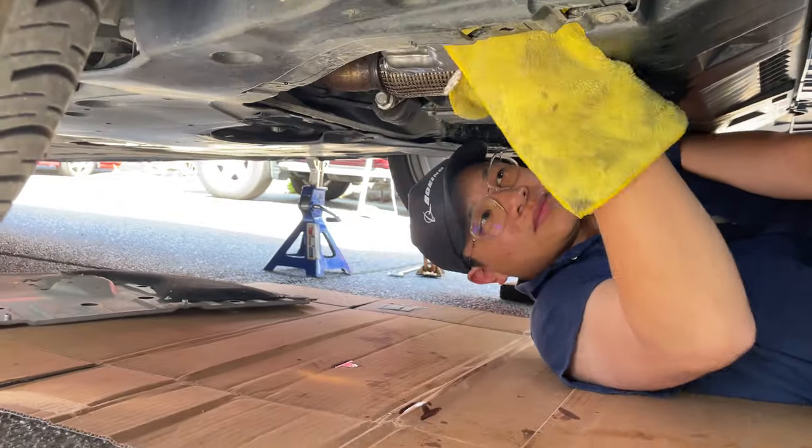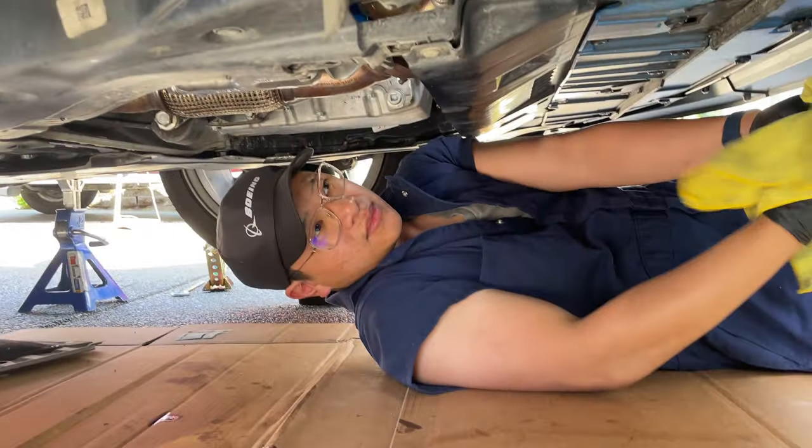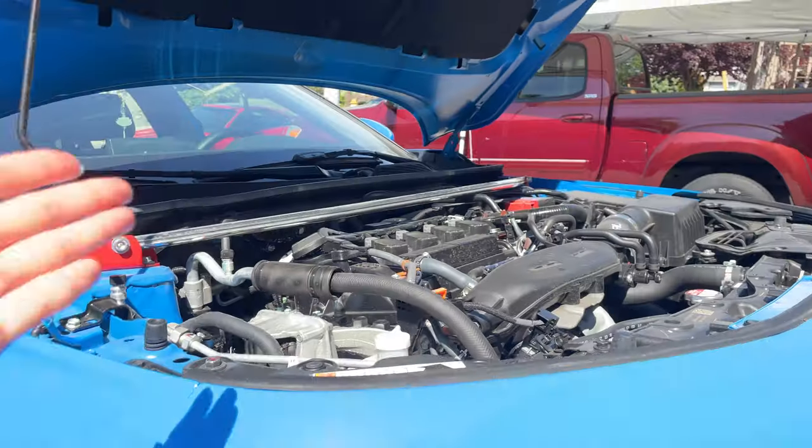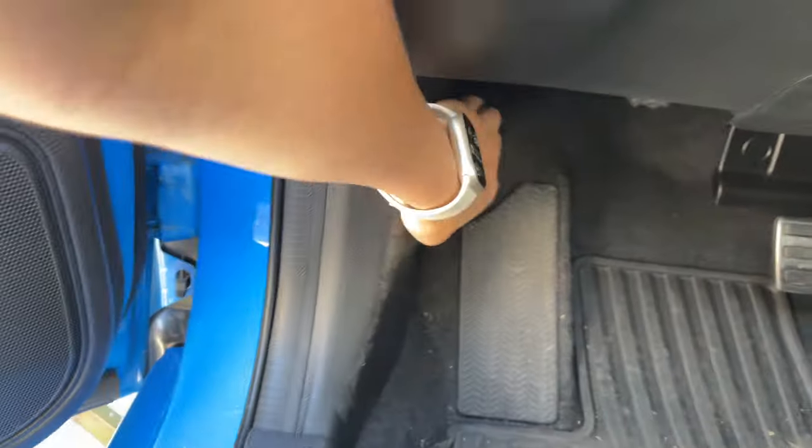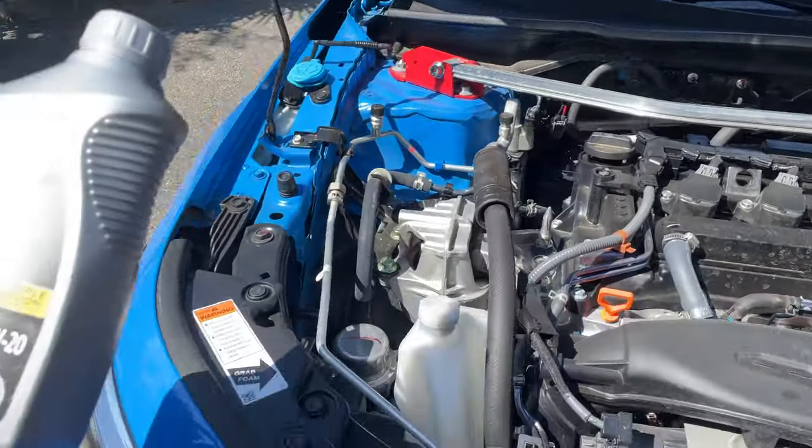Once you hand tighten it, you're done with the bottom portion. Just put back on the splash guard and we'll move on to the fun part — filling up the engine. Next we'll pop the hood. All you have to do is pull the latch and it'll open. We're using 0W-20 oil — you can see the spec on the cap of your car.